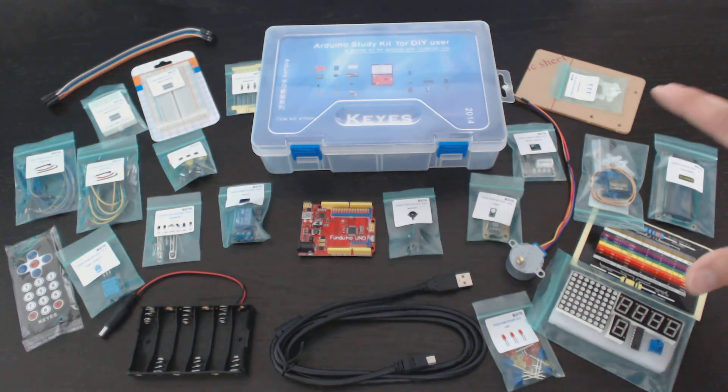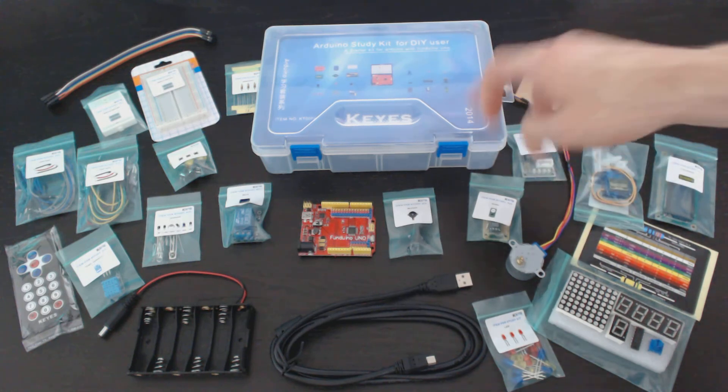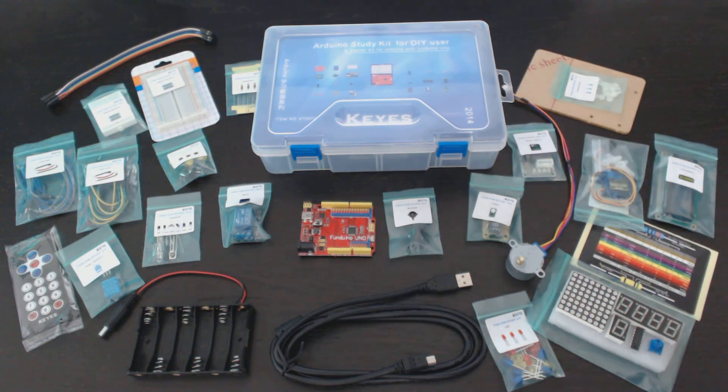So I hope this is informational, and I definitely recommend a kit like this one, if not this exact one, to help you get started. So thanks for watching.